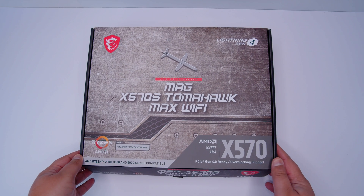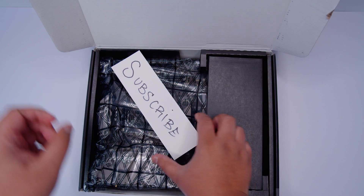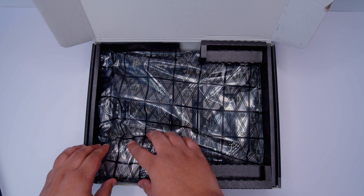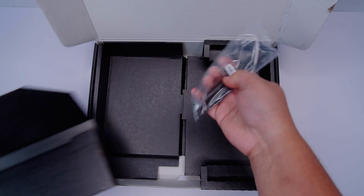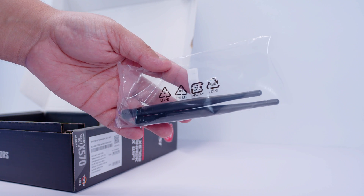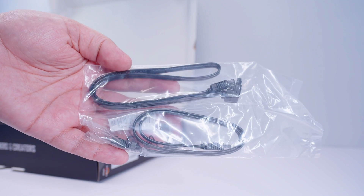Let's take a look at the MAG X570S Tomahawk Wi-Fi. First we need to get the motherboard out of the box. There's not a whole lot in here. First item inside the box is some Wi-Fi antennas for the built-in Wi-Fi 6 — that's what makes this different from the Torpedo version of the board.